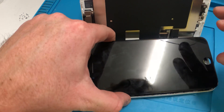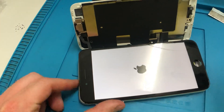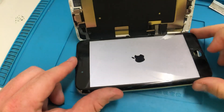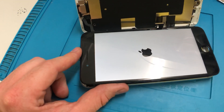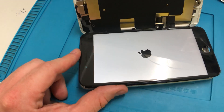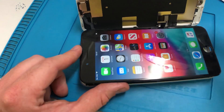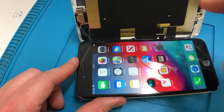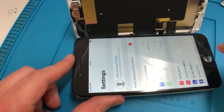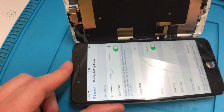Last time we did this — after booting, when we hot-swapped the LCD flex — True Tone still worked, which proved the function with the wrong serial number. Then when we power-cycled the phone, True Tone was disabled. Now we've copied the serial number from the original display to the new display — the new display is still the same physical display, we've just changed the serial number — and if we go to Settings > Display and Brightness, True Tone is back.